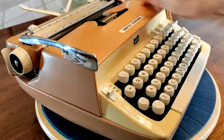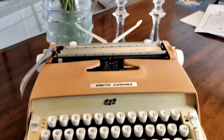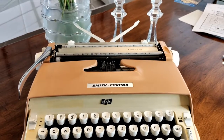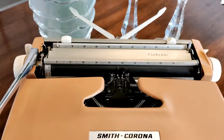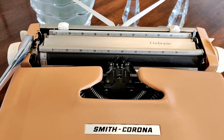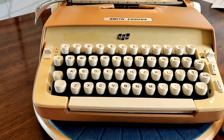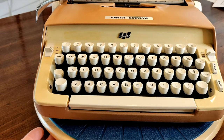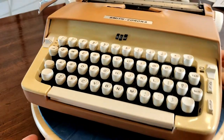We have our paper support on the back, and we can see our ruler only goes up to 100. That's interesting because what that indicates is that this is an elite typeface — 12 characters per inch — but script. We'll show that to you in just a second.